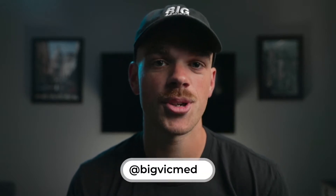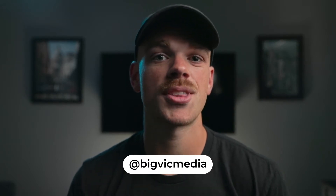Welcome back to the channel everyone, and if you're new here, my name is Victor. Today I'll be teaching you how to do a parallax hyperlapse, also known as a dolly zoom.